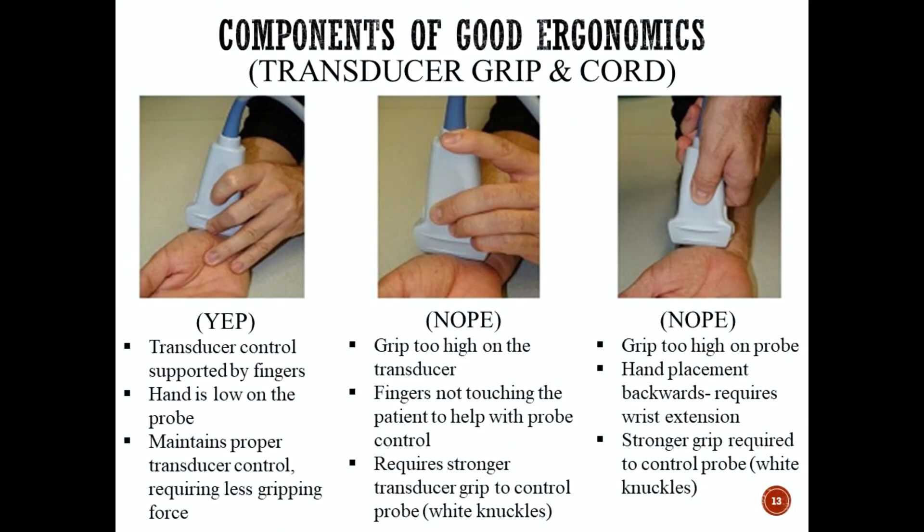The next component of good ergonomics is transducer grip and the weight of the ultrasound cord. Three methods of supporting the cord weight and taking pressure off your wrist are: number one, tuck the cord as much as possible into the holders on the machine until there's just a short cord length; number two, use a Sound Ergonomics wrist strap to strap the cord to your arm; or number three — the least ideal — placing the cord around your neck, which is not recommended unless there's no other alternative. Reducing the weight of the cord is essential for preventing wrist-related strain injuries.